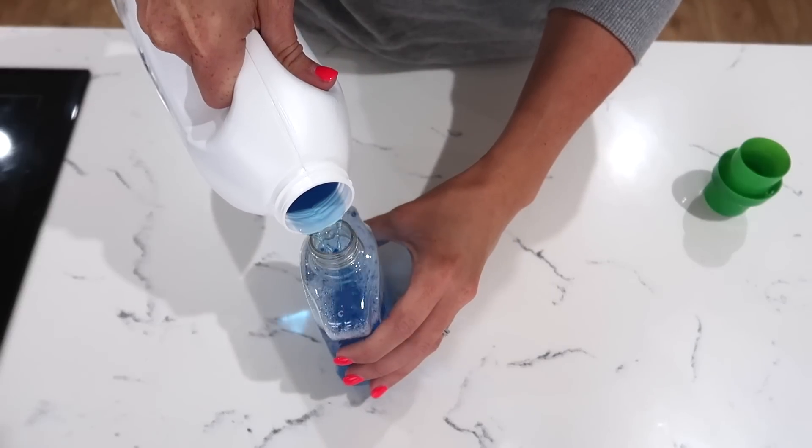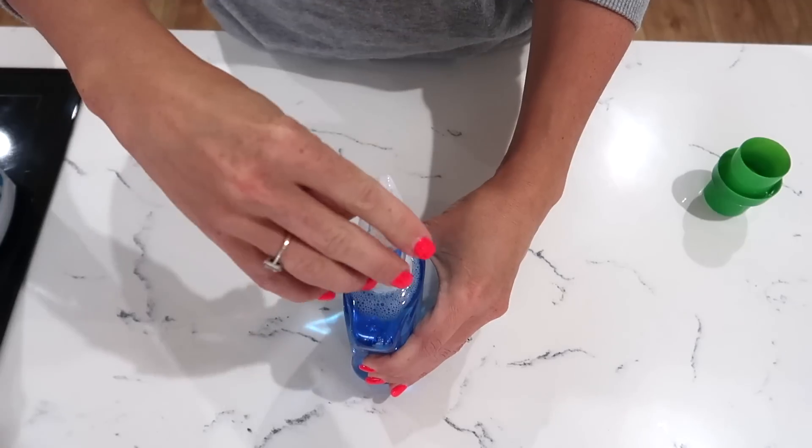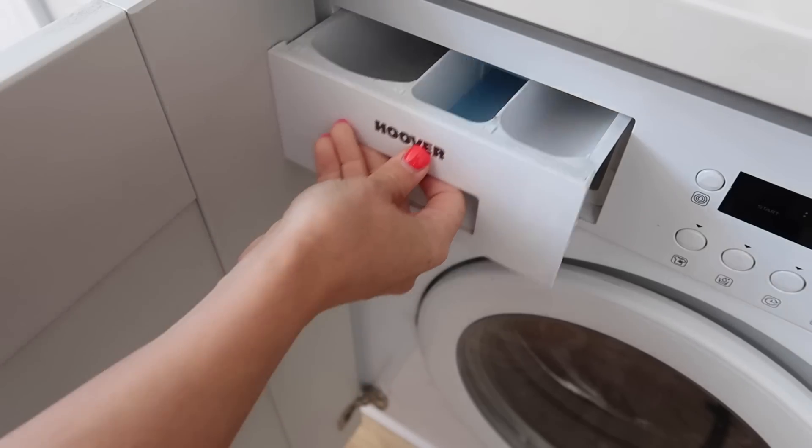What I've done is get an old soap dispenser bottle — once all the soap had been finished I washed it out, poured my fabric softener in, and now when I go to put a wash on all I do is four little pumps from my soap dispenser. That is enough to do my whole wash load, which means my fabric softener lasts so much longer and goes so much further.